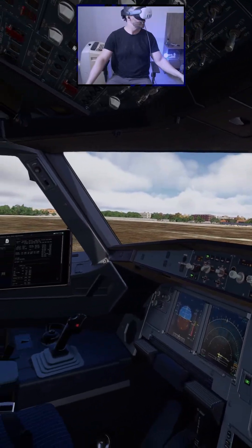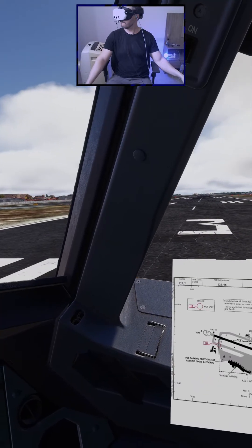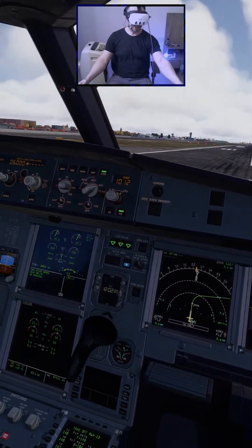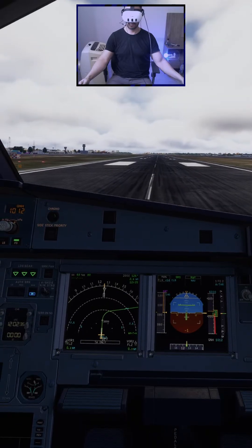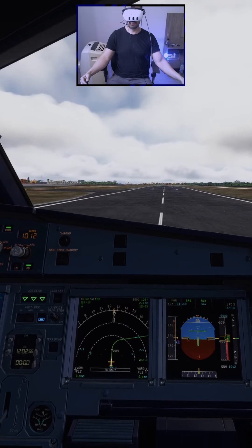Departure change not required, line up checklist complete. Takeoff. Thrust set, 100 knots check, V1, rotate.